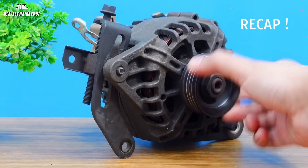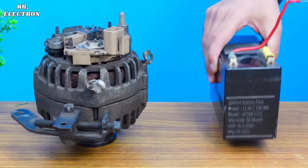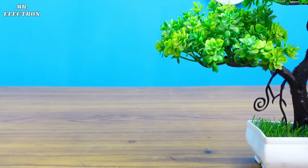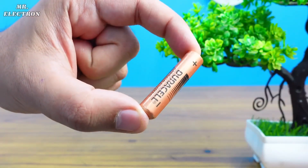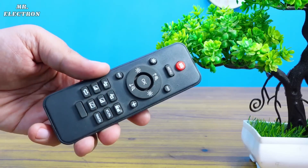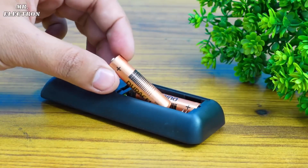Previously, from a 12-volt car alternator I generated a lot of electricity by using a 12-volt battery for its rotor excitation. So today, instead of that, I will use this 1.5-volt Duracell for rotor excitation of this alternator. This is a remote, and from it I'm going to get the cell — which means that it's old.